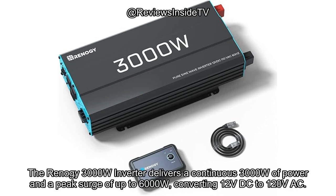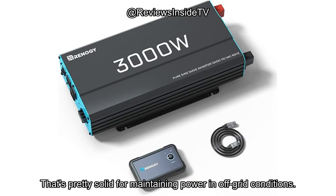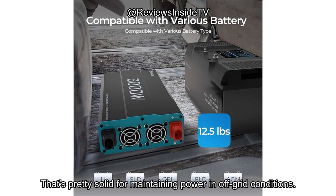The Renogy 3000W Inverter delivers a continuous 3000W of power and a peak surge of up to 6000W, converting 12V DC to 120V AC. It operates with a conversion efficiency greater than 90%, meaning minimal energy is lost during conversion. That's pretty solid for maintaining power in off-grid conditions.